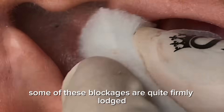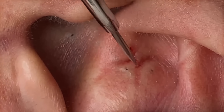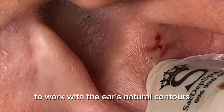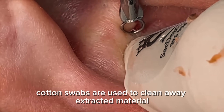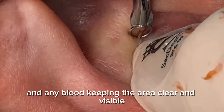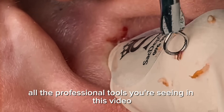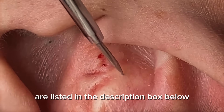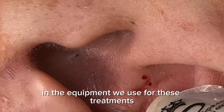Some of these blockages are quite firmly lodged, which is why the practitioner needs to apply more focused pressure. The extractor tool is positioned carefully to work with the ear's natural contours. Throughout the process, cotton swabs are used to clean away extracted material and any blood, keeping the area clear and visible. All the professional tools you're seeing in this video are listed in the description box below — check them out if you're interested in the equipment used for these treatments.